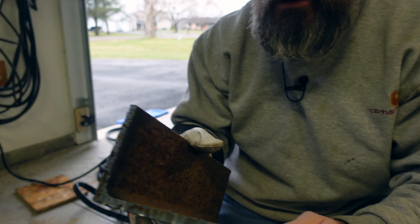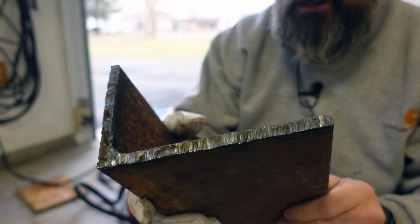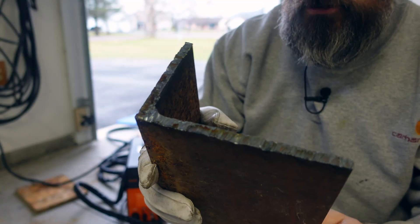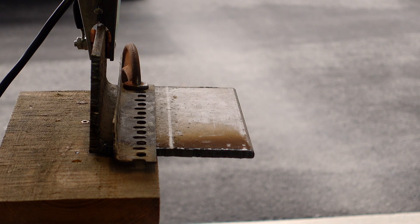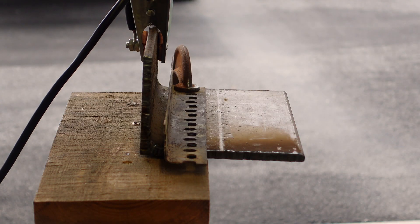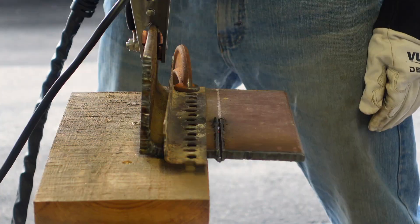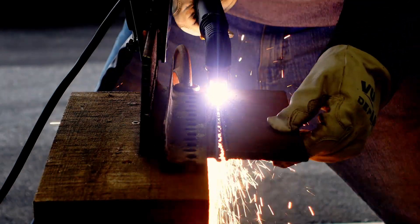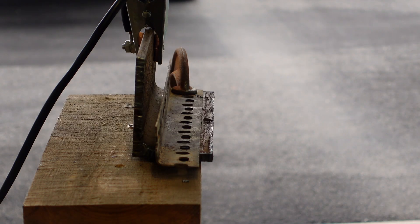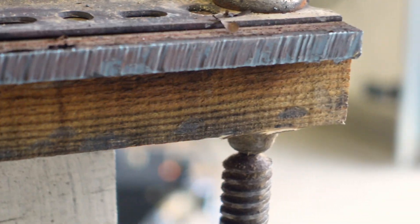I need a bigger bench. That doesn't cut too bad after I banged off some of the slag that was hanging off there - not bad for a little cheap plasma cutter, I'm happy with it. I turned my air up to 44 and it dropped down nice and straight. Look at that cut - that's crazy.